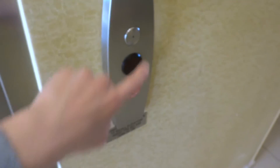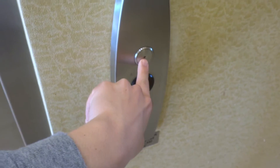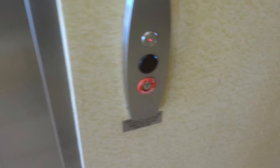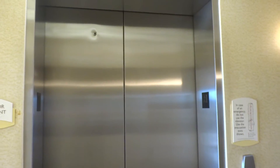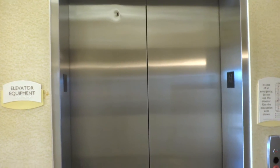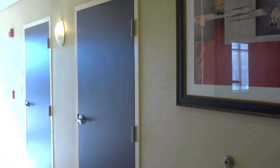Here we come to the elevator at the Spring Hill Suites by Marriott in Houston, Texas. I think this is an Otis Series 5 with the Vandross assistant. This machine right there.